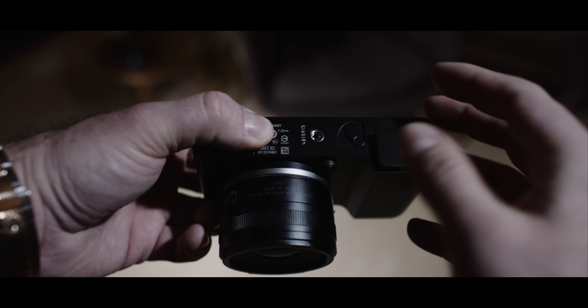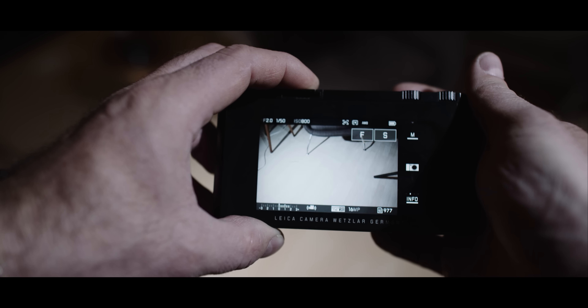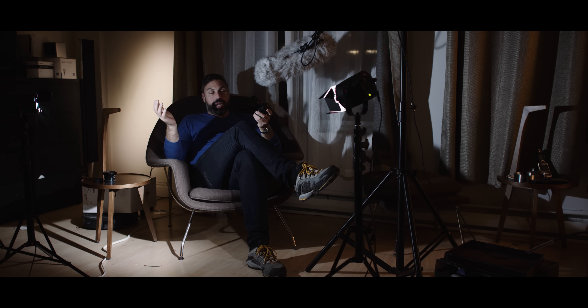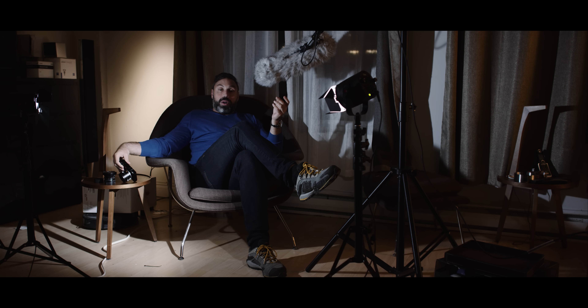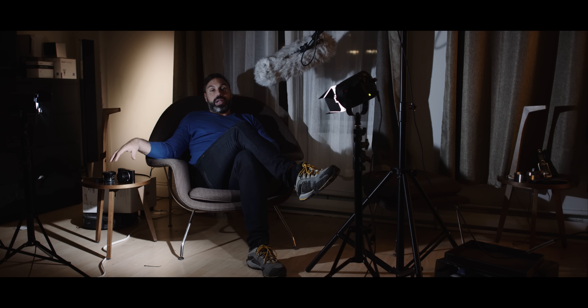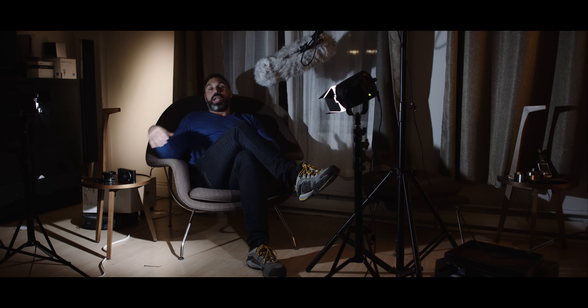One thing I really like is the battery mechanism — instead of opening boxes and removing covers, you just push this up and it pops out without falling. This is the same kind of mount used on the Leica S cameras, which I think is a brilliant idea. Also, you can insert a memory card, but if you forget it or run out of space, the camera has internal memory so you can keep photographing.